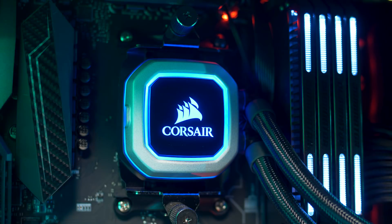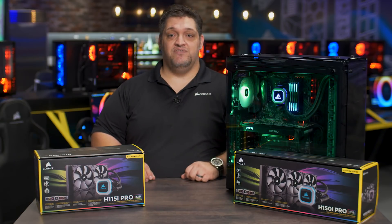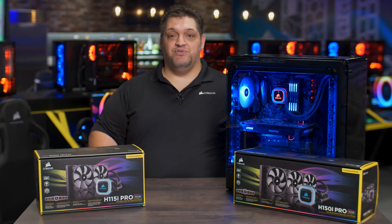The Hydra Series Pro is Corsair's quietest and best looking line of hydro coolers ever. You guys should check out Corsair.com for more detailed information. Maybe you can add one to the cart and put it in your next build.